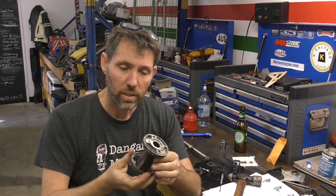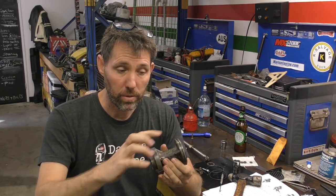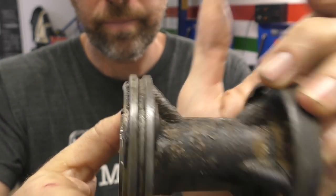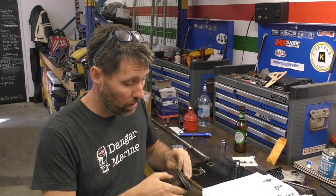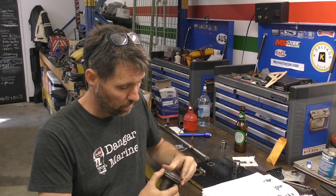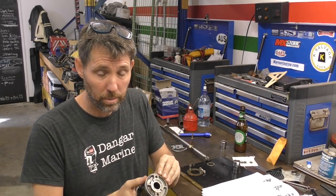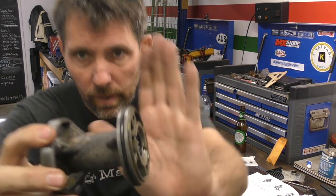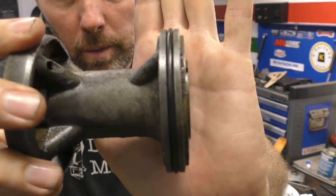I'm just going to take this over to the wire wheel and just clean up both these surfaces here — just a little clean up, nothing too severe. Now I'm going to pop the new o-ring on. That o-ring came as part of a full lower unit gear case sealing kit. You can see it sits a little bit more proud than the old one did — the other one was quite compressed.